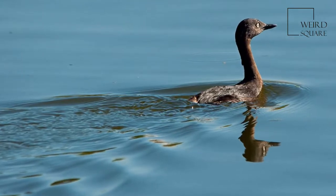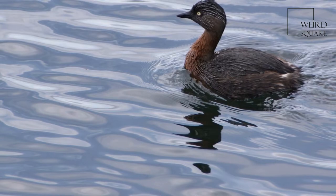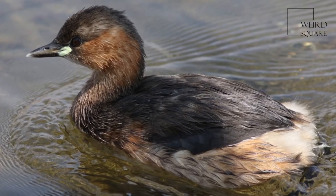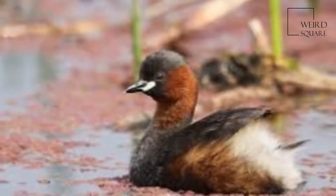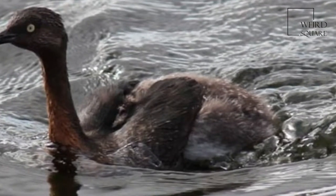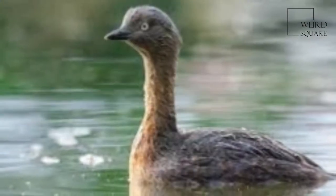The little grebe, also known as dabchick, is a member of the grebe family of water birds. The genus name is from ancient Greek tachos, meaning fast, and bapta, to sink under. The specific epithet ruficus is from Latin rufus, meaning red, and modern Latin collum, meaning neck. The little grebe was described by the German naturalist Peter Simon Pallas in 1764.